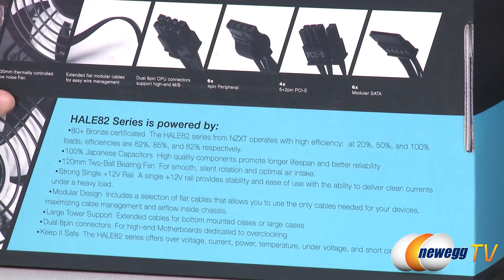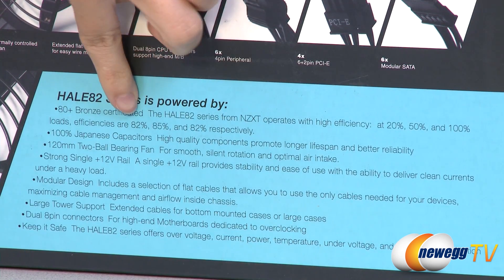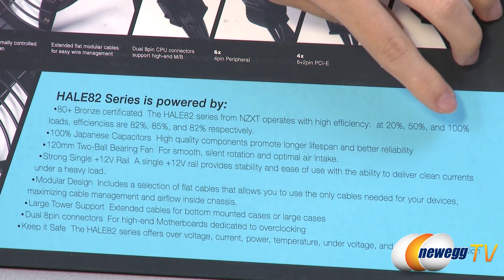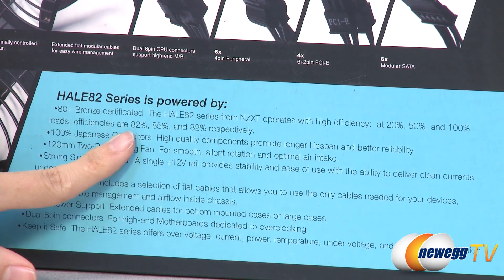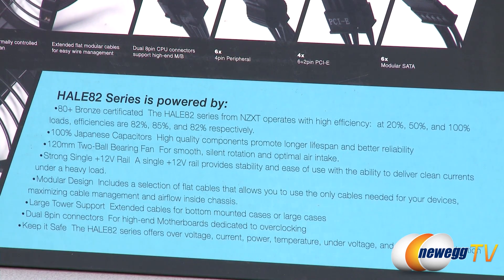It is also 80 Plus Bronze certified, which means at 20% load you get 82% efficiency, at 50% load 85% efficiency, and at 100% load you get 82% efficiency. They also use Japanese capacitors which give you better reliability, and there are a couple more specs I'll go over when I get to the actual product.